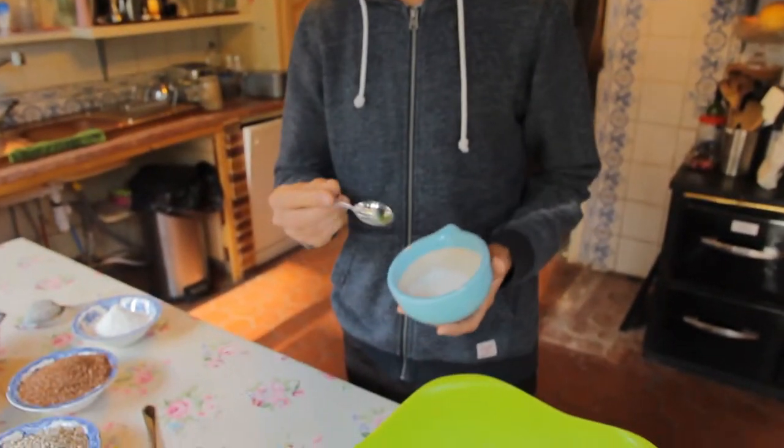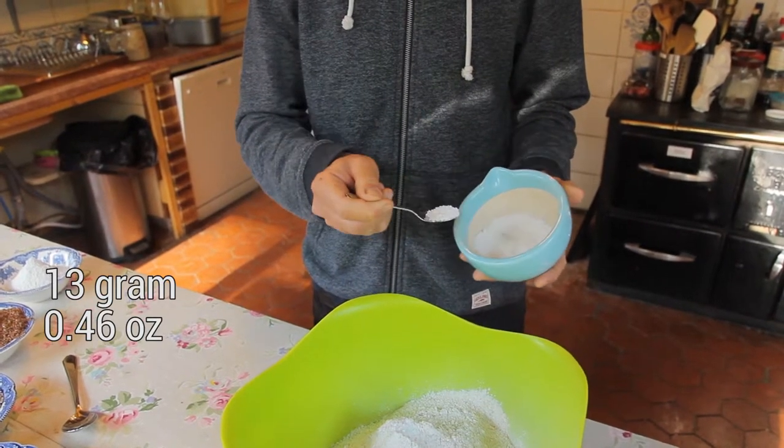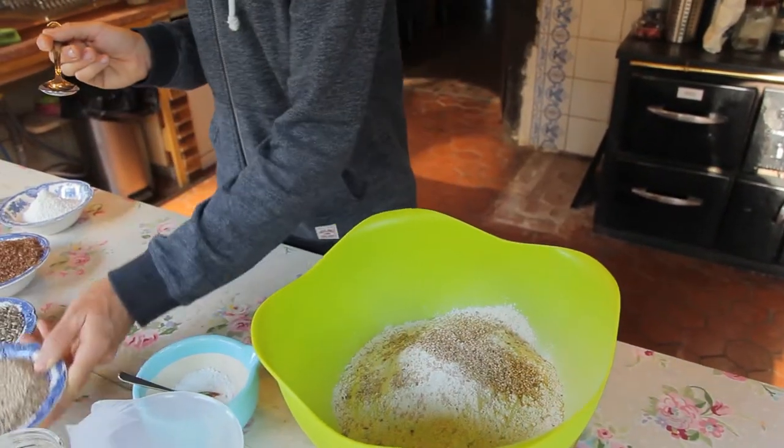To this we're going to add 13 grams of salt — about one and a half teaspoons. And you can add any kind of grains that you like: some sesame seeds, some sunflower seeds.